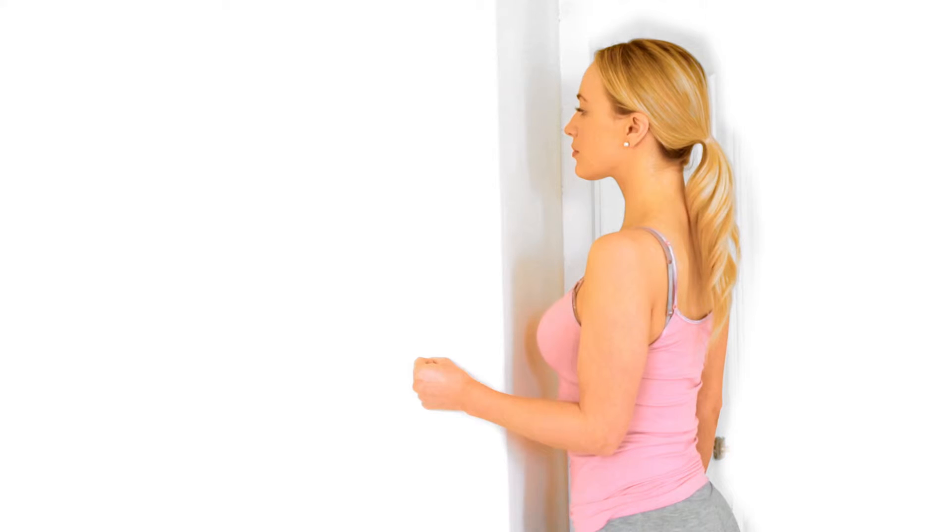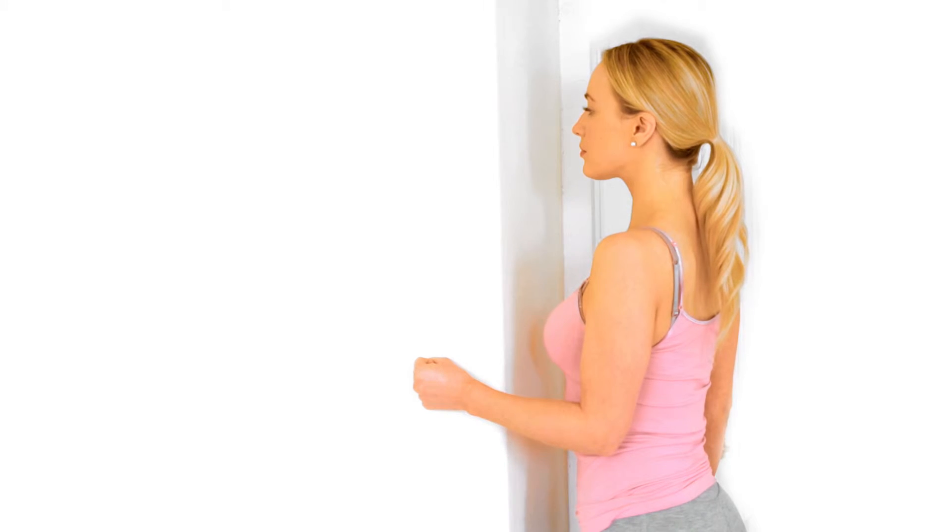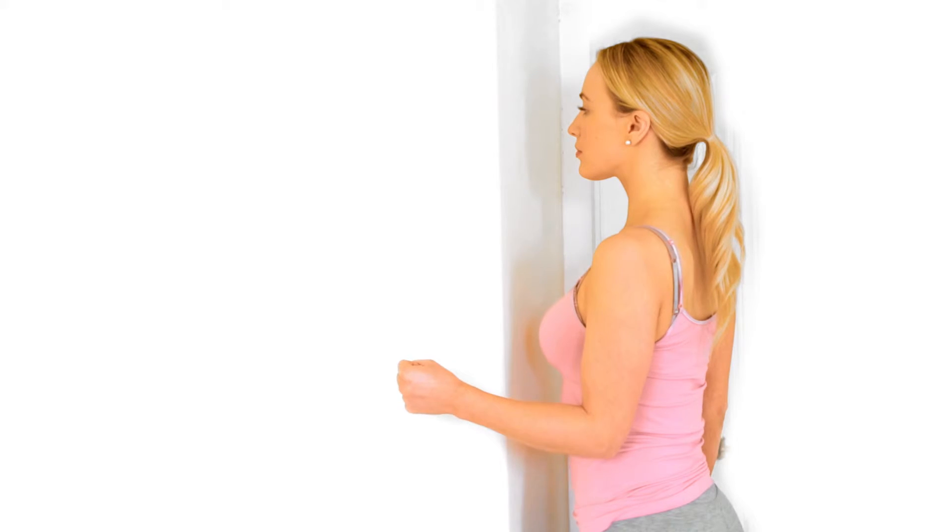This will cause the contraction of the shoulder muscles. Hold the contraction and relax. Repeat as required.